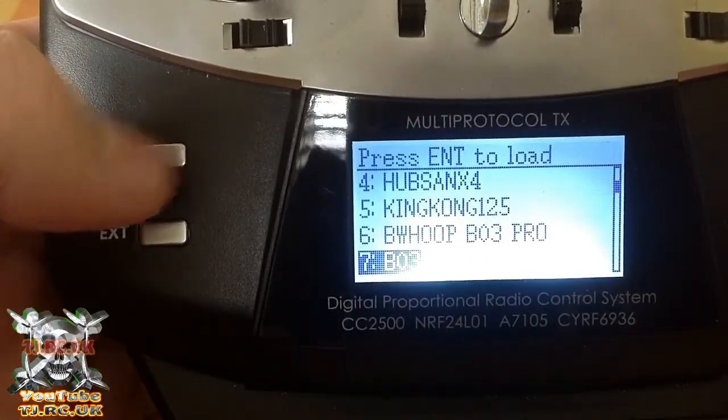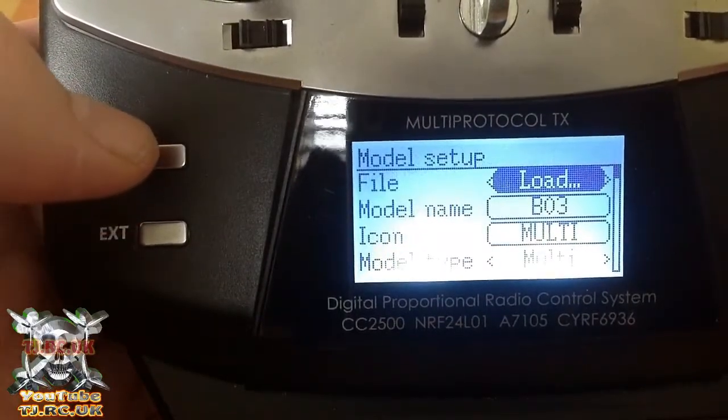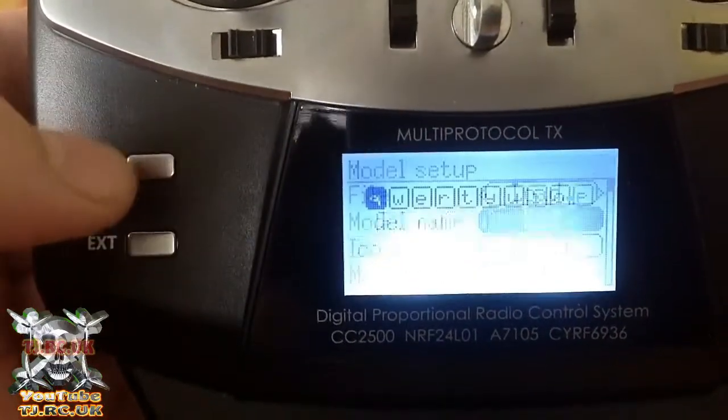So let's just say it's an empty slot, or you've started something new — when you put on slot one, hit enter on the slot you want to choose.